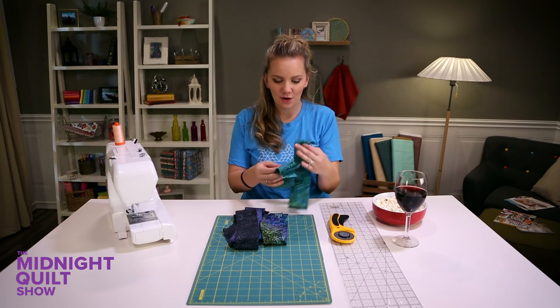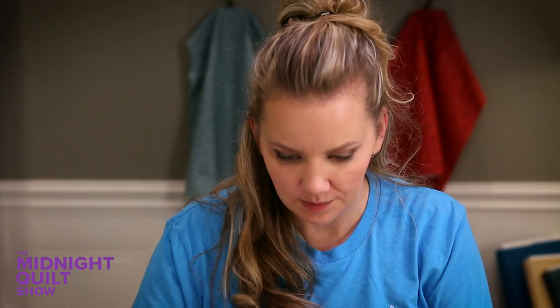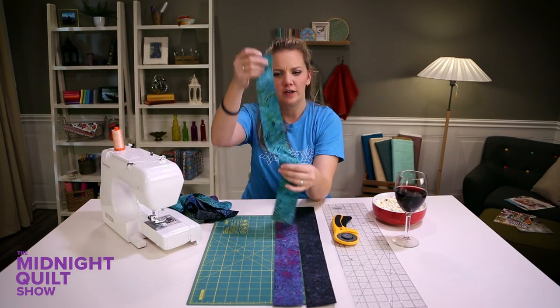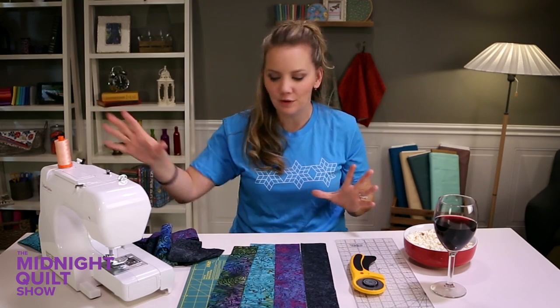All right, I'm all finished. I cut up all my four fabrics. Now it's time to sew them together in a strip unit — four long strips together. I'm gonna use one of each to make my bigger strip unit. Well, that one's not particularly straight so we'll just put that one aside for now. How beautiful! Now I'm just gonna sew them together and have one long strip unit.